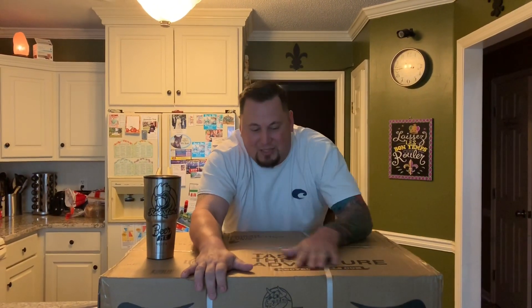Hey y'all, welcome back to Rooster's Barbecue! Got a fun little video today — I'm gonna unbox this masterpiece, the Rec Tec Matador. I actually won it this week in the Rec Tec Matador a Day Giveaway.